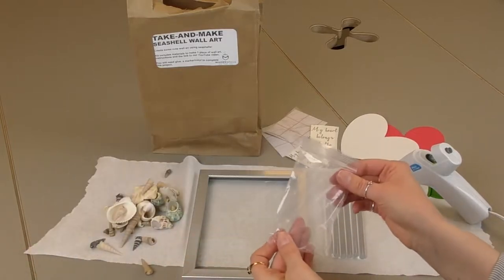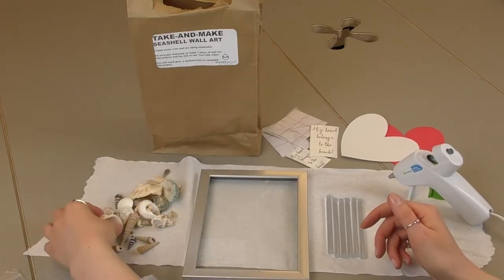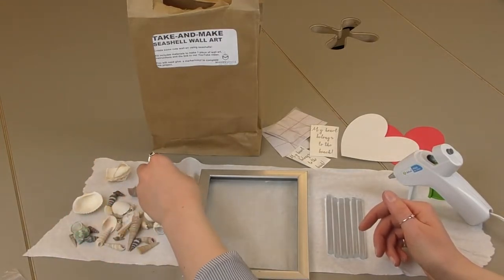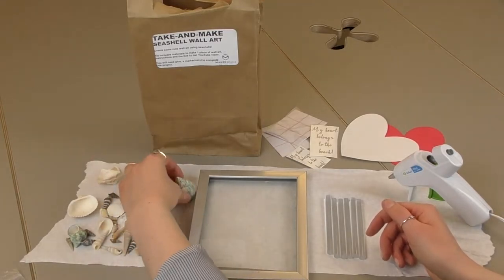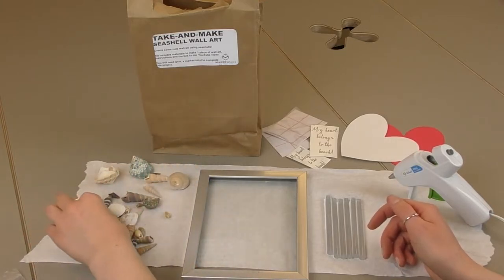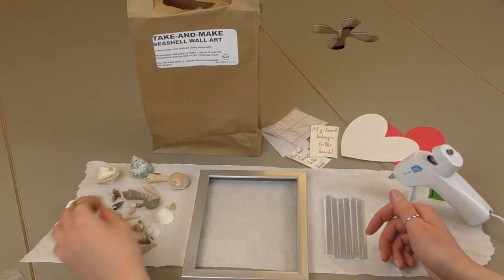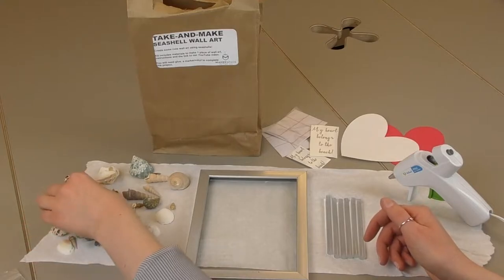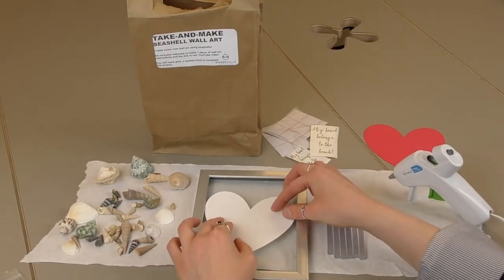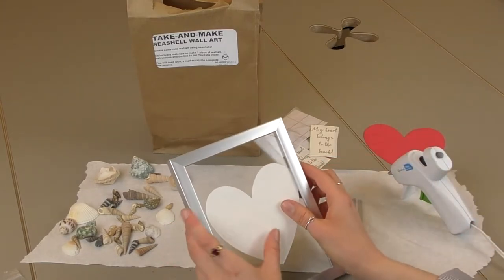We're going to dump our shells here and just trace along this heart shape. We have quite a few shells to choose from — hopefully this will get you in the summer mood and have you craving to go to the beach. We have some larger pieces and smaller pieces. Hot glue is the only way to really adhere those well to the frame. Make the heart outline with your hot glue first, then take off the heart so it doesn't adhere when you're putting the shells on.